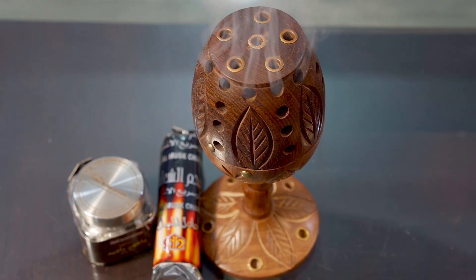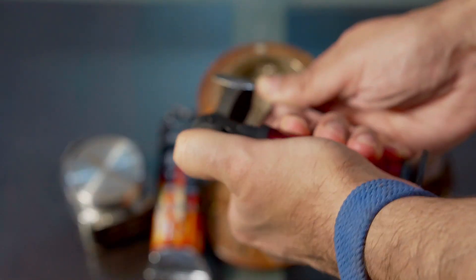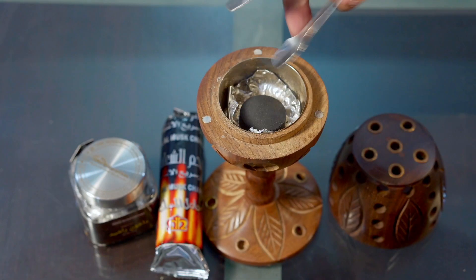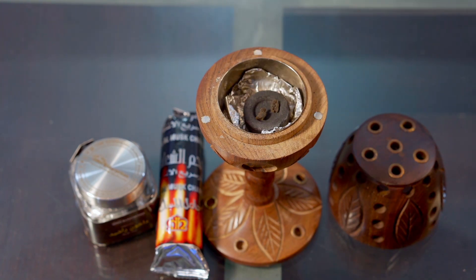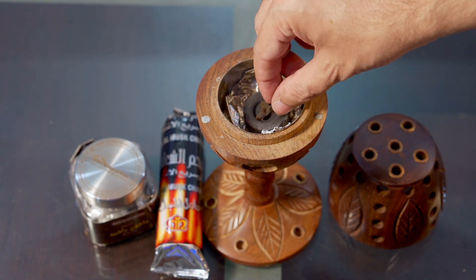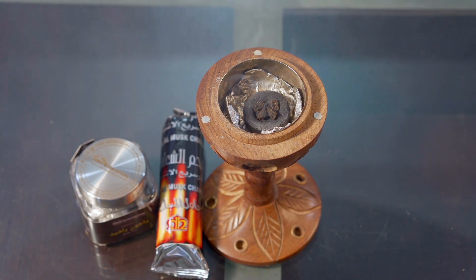There are two cons as well. One is that it's very smoky, so a lot of people may not be used to the smoke and may complain. The other con is that it takes a lot of effort to get Bakhoor going — you need many things, as I discussed — so it's not instant like an air spray.